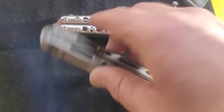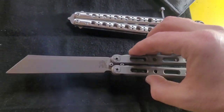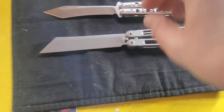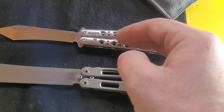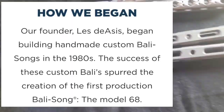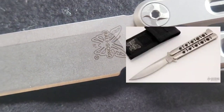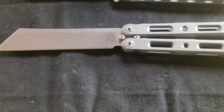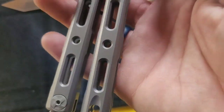The only model Benchmade still makes in the balisong lineup is the 85. Benchmade has made a lot of balisongs - in fact, Benchmade started out making balisongs and then moved on to doing other stuff. I think that's why their logo is a butterfly, because they made butterfly knives. That's just my theory.